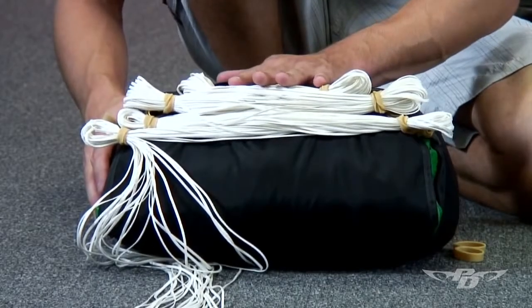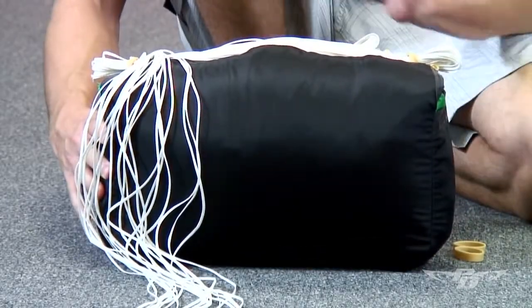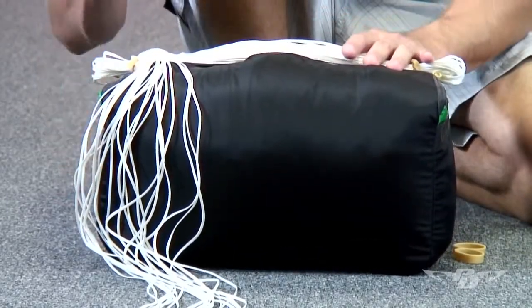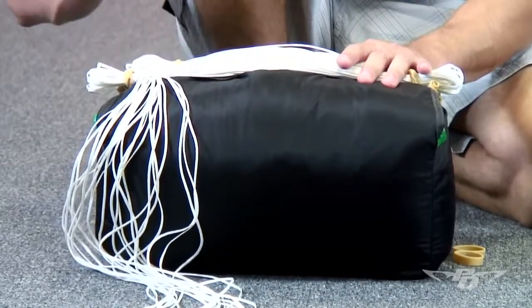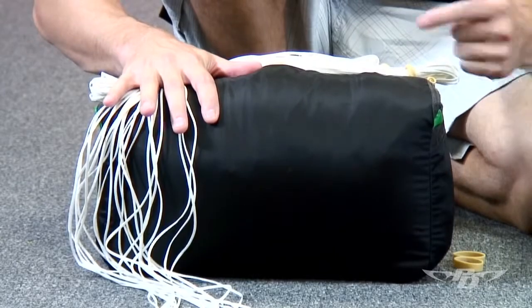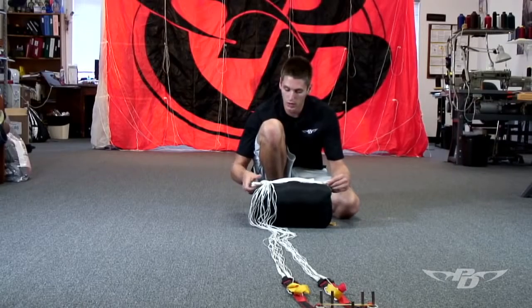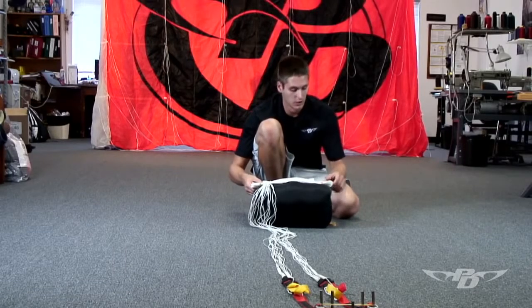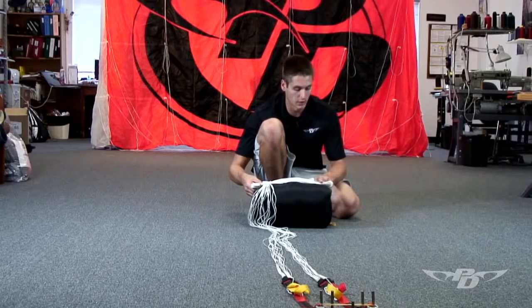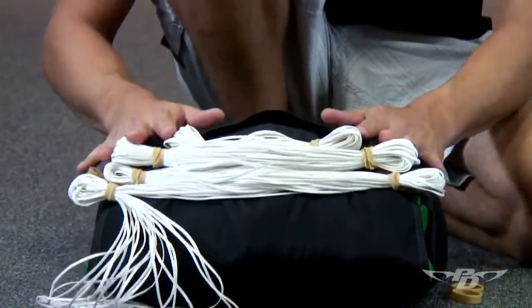To properly stow the lines for our parachute, we want to make sure that everything is symmetrical. So if we're double stowing our locking band, we're going to be double stowing the rest of the lines — even the ones that don't go through the grommets. We want equal line stows throughout the pack job, between two to three inches from where the rubber band is to where the end of the stow is, all the way through the pack job, as you can see here.